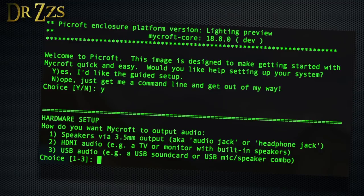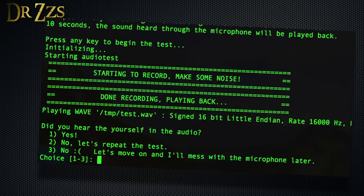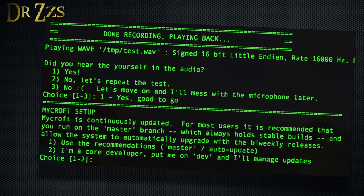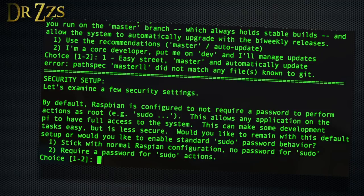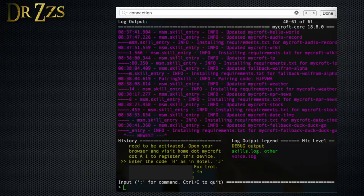For the speakers, most of us are going to choose option one. Here it lets you test the audio and set a default volume. The next step is to select your microphone. To test it, you record a sound and it plays it back — if you can hear it and it sounds fine, you're done with that part. For the update pathway, most of us are going to choose option one unless you want to manually manage your updates, in which case choose option two. For root access, I chose option one. Finally, it gives you the option to change the default password from mycroft to something else. When it starts back up, it'll open the Mycroft command line client. You'll use this a lot to know what Mycroft is doing.